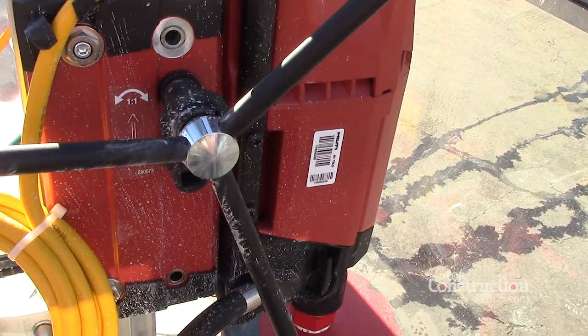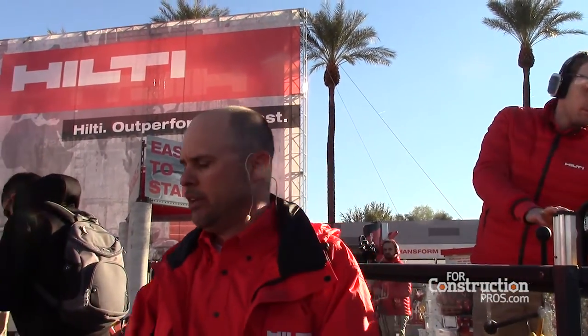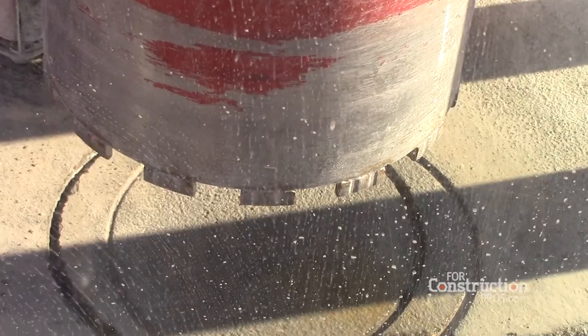First, I want to talk about the gears. We now have four gears in this motor instead of three. Many core rigs on the market have two or three gears. The benefit to the customer of four gears is that we now allow them to work in a diameter bit range from a half inch for anchor-type applications all the way up to 18 inches for very large hole coring with the same motor, by switching to first, second, third, or fourth gear. This gives them the optimal performance out of both the bit and the motor — the fastest possible coring across a very wide bit range from half to 18 inches by being in the optimal gear setting.